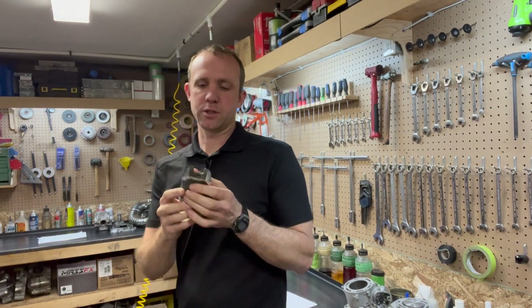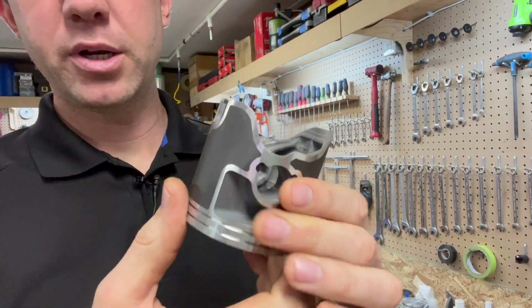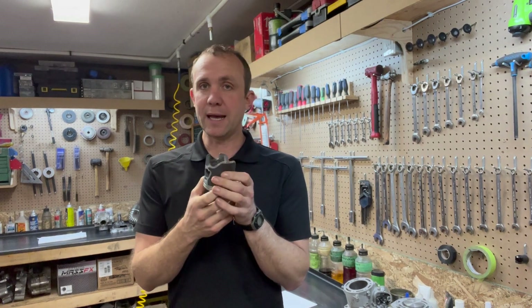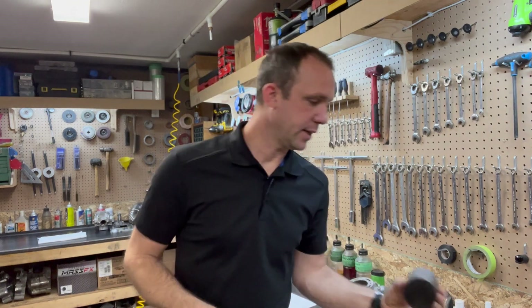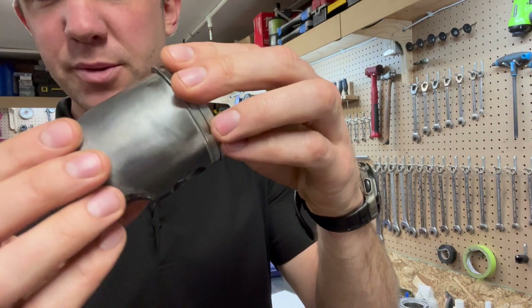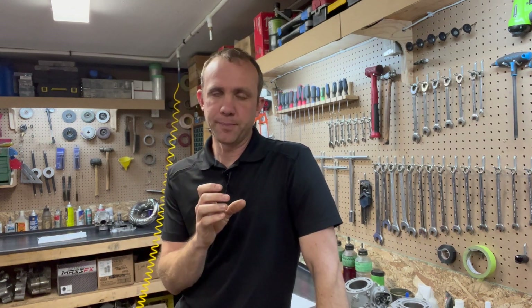One more thing about piston clearance — regarding Teflon. Vertex pistons have a little gap in the Teflon that shows you where to measure, because you don't want to be measuring on the Teflon. A lot of other pistons don't have that gap. In those cases, the Teflon usually adds about half a thou but it's going to wear off — as you can see, this piston used to have Teflon and it's pretty much all gone. So don't measure your piston clearance on the Teflon — measure it on the aluminum. The specs in the book are measured that way; they don't count the Teflon.